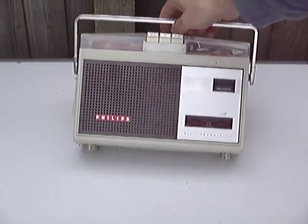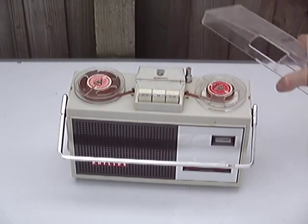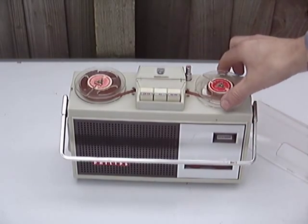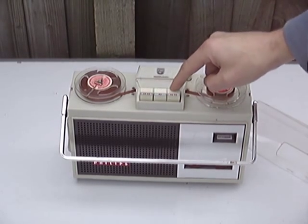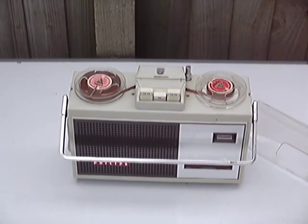This is the first portable tape recorder I ever got. This is badged Philips. These machines did come as Philips, Pi, Stelephone and Kossa. The recorder mounts up to 3-inch reels on the top of the machine — these are two and a half inch. Simple controls: fast forward, rewind, play and stop. You press the key down to engage and push it backwards to disengage.